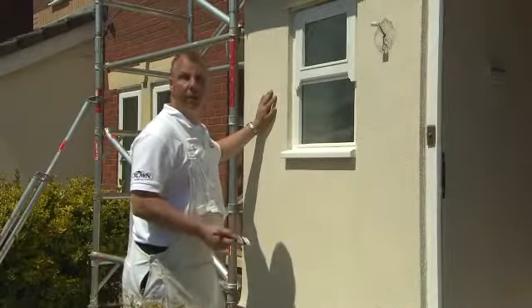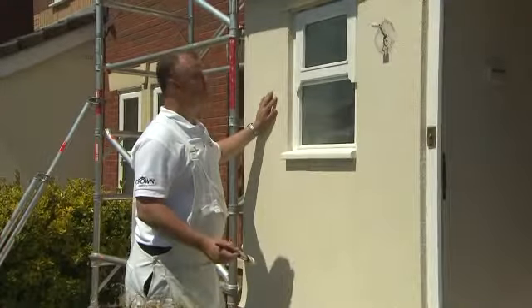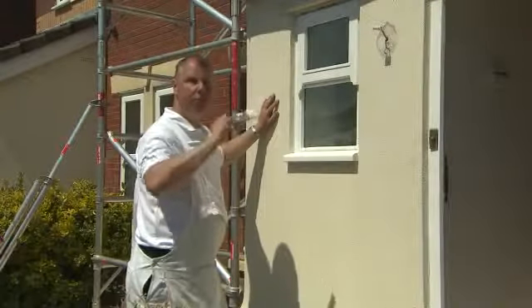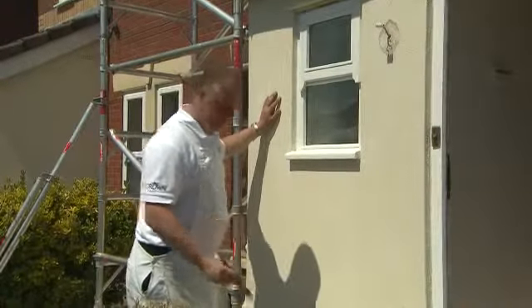I've prepared my walls now. I'm going to paint them with the Santex Ultra-Smooth Masonry Paint. The first thing I'm going to do is cut in around all the corners and the edges. One tip is to use a regular small brush because that will give you much more control when you're cutting in, and then when you're ready you can move on to the large surface area.